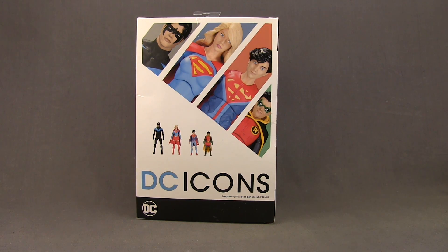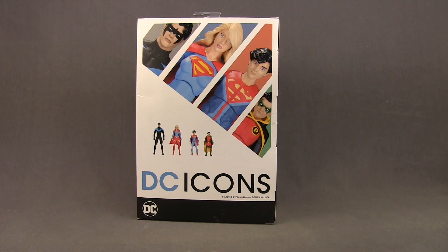I looked at the Super Sons figures the other day and I should be taking a look at Supergirl probably in the next day or so. These are for all intents and purposes the last wave of Icons — they'll be switching to the New Essentials line next year. We will still be getting the diorama set with the Death of Superman featuring Superman and Doomsday, and they're also reissuing the Rebirth Batman and Superman figures from the box set on single packaging, though those figures will not have any additional hands or accessories. And down below it tells us this figure was sculpted by Derek Miller.